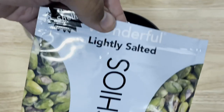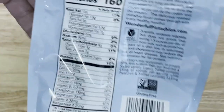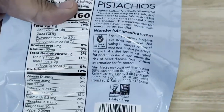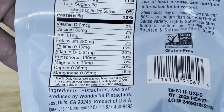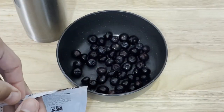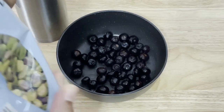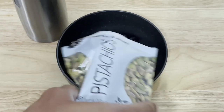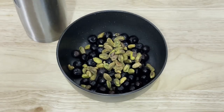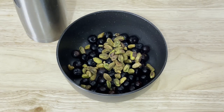I'm going to use the lightly salted variety of Wonderful Pistachios, because that's the one I prefer — 65 milligrams of sodium. I like the low sodium variety because I can taste more of the nut itself. When you have more salt, it kind of masks the taste of the actual nut ingredient and I think it also interferes with the absorption of some of those vital elements that you see on the back of the packaging.